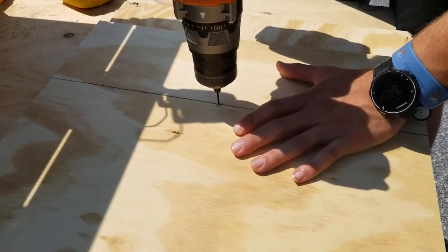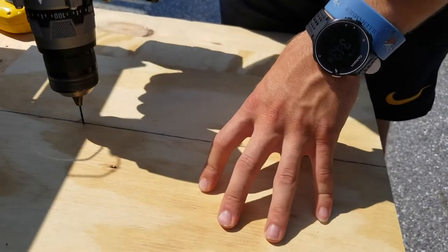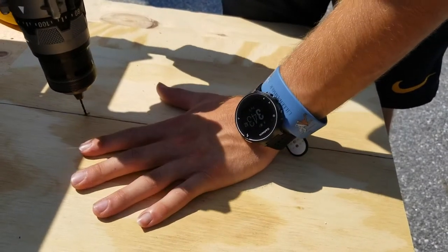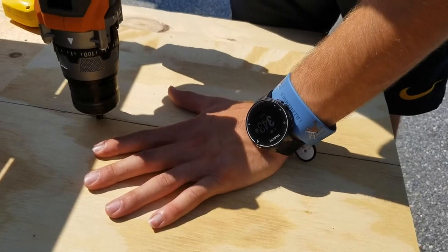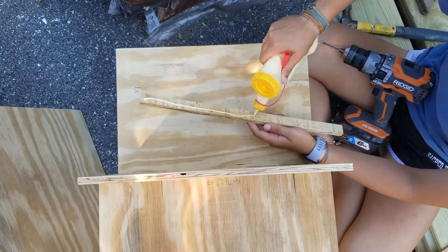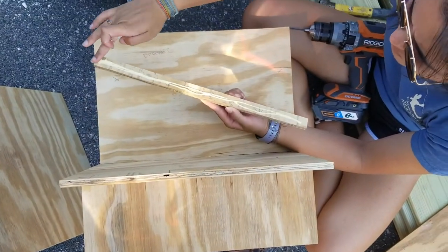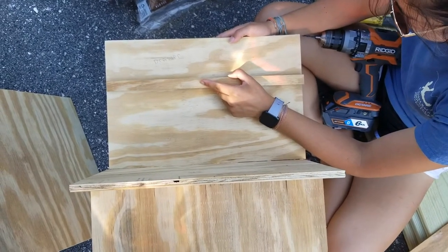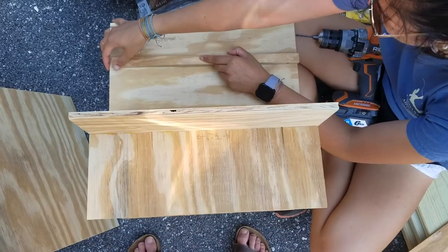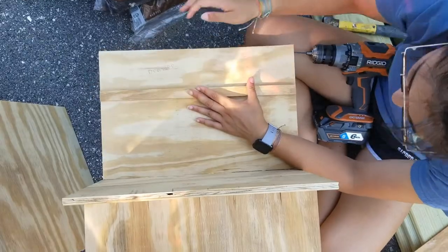I'm going to apologize beforehand — we didn't plan on making this video, so we didn't get great footage of the actual process, but I'll do my best to explain it. We're drilling holes to connect those three pieces, and then putting on little side gates that will act as supports for the drawer. This whole structure you see us putting together now is going to slide into the middle and be the main shelving unit inside the trunk.